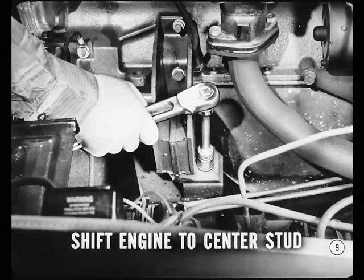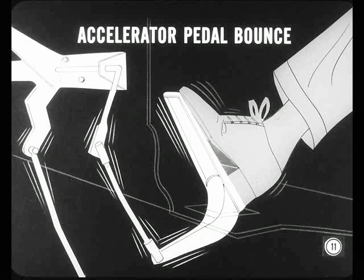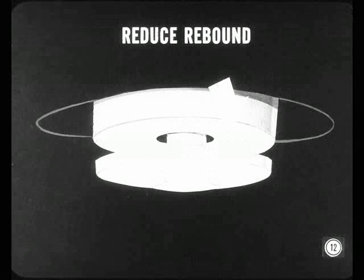I'll have no trouble fixing that. That spring-type rear engine mount permits controlled engine movement, and this does a good job of minimizing the transmission of engine and driveline vibrations. Under certain driving conditions, however, engine movement may cause accelerator pedal bounce. If this accelerator pedal movement is objectionable after the engine has been properly tuned, the amount of rebound at the rear engine mount can be reduced.